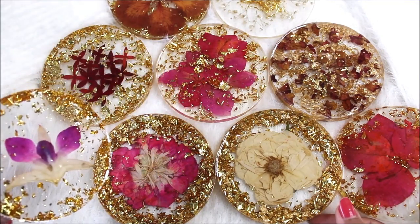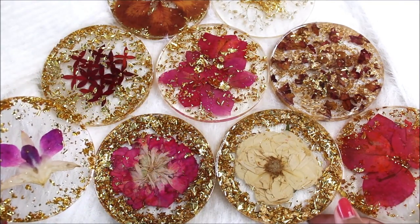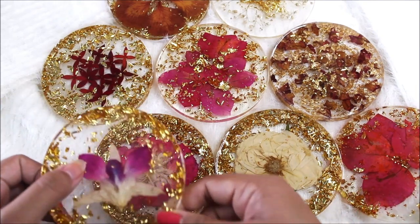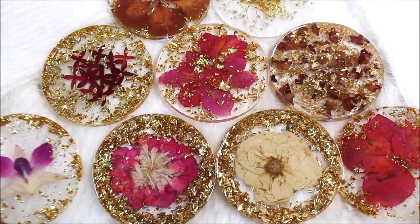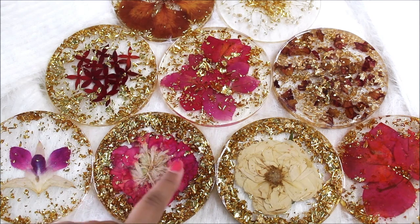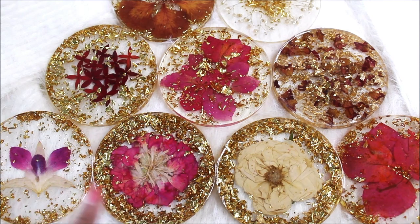Look at the clarity of the resin and the flower we have placed in it. I can clearly see each vein of the orchid through this one. So friends, do watch the complete tutorial to make these beautiful resin coasters yourself, and do subscribe to my channel so you don't miss any updates on a new art form. And in my next tutorial, I'm going to show you how you can preserve these beautiful flowers yourself at home so you can use them in your resin artworks.